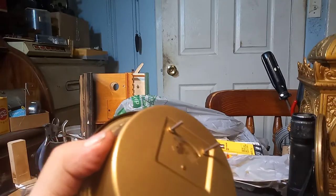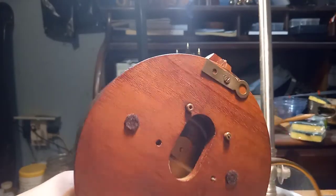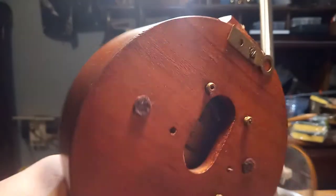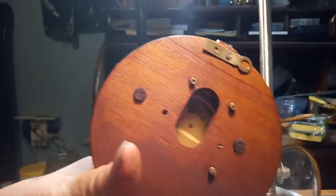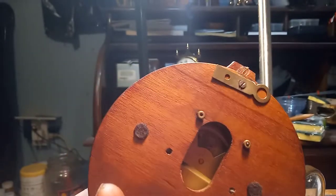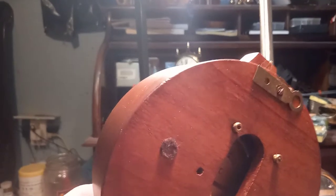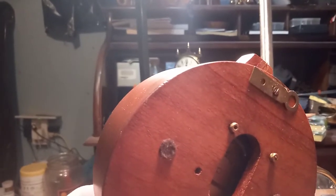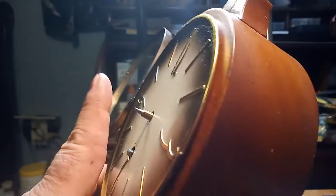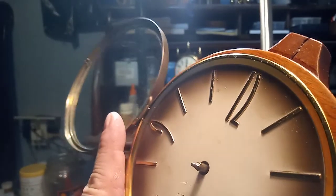It's about time to put this thing back into the case. I think they look better and they're easier to access the movement — you can tighten and loosen those with your finger. Time to put the hands on, then wind it up, put it on the wall, and check it for accuracy in a few days.